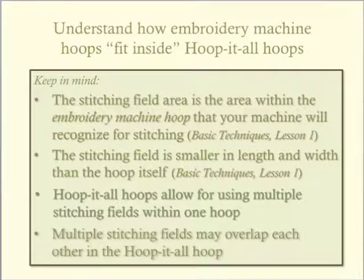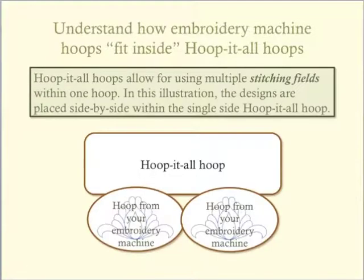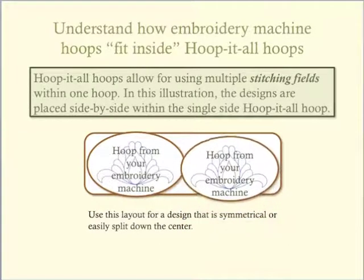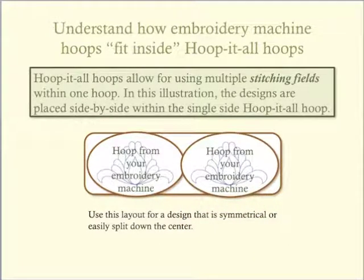If you have not yet done so, please measure your hoop templates and note the measurements in a place for future reference. This illustration is probably the easiest to understand. This picture illustrates the style of Hoop-It-All hoop that is almost twice as long as its corresponding embroidery machine hoop. Therefore, using the Hoop-It-All hoop, we can create a large embroidery design without needing to re-hoop when stitching it, and the designs will be perfectly aligned when stitched.